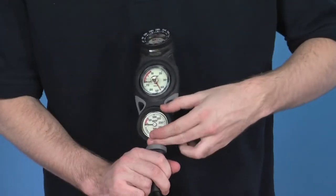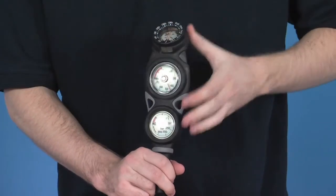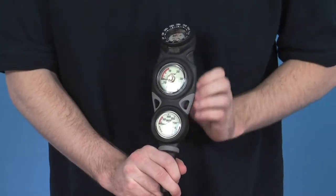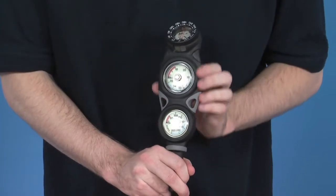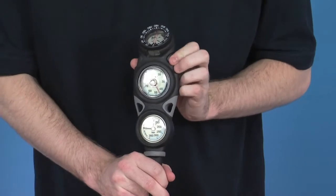Looking at it again, then — three different dials: the pressure gauge, depth gauge, and the compass. Really well manufactured. It's robust, lightweight, and compact. If you are travelling, it saves an awful lot of space. A really fantastic three-piece gauge from Mares.